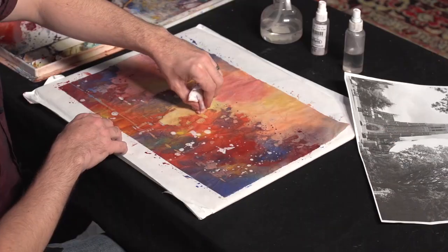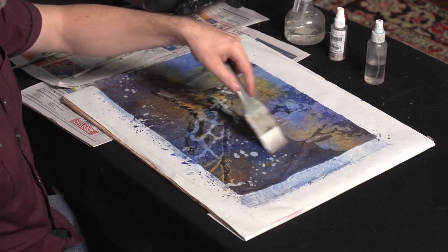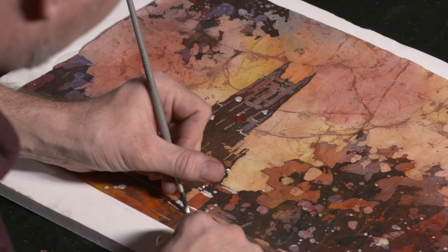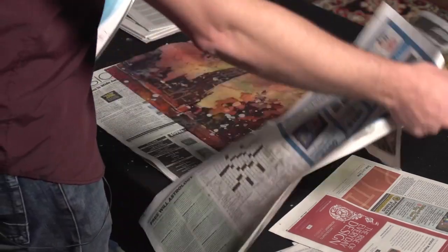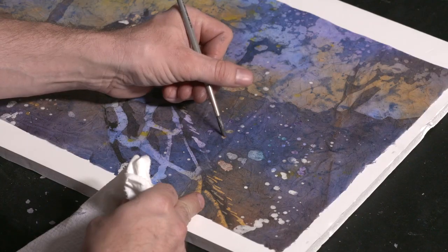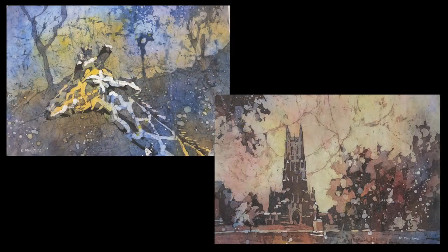Now you can start creating paintings that are truly one of a kind each and every time. People will marvel at your unique artwork. Order Innovative Watercolor Techniques and you'll discover a way of working that you can call uniquely your own for the first time ever. Get ready to have some real fun.